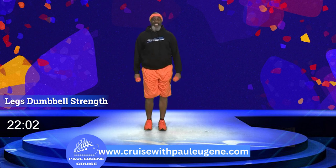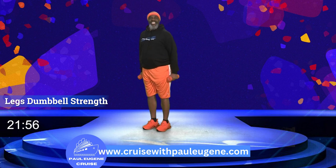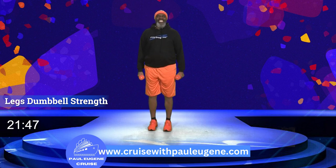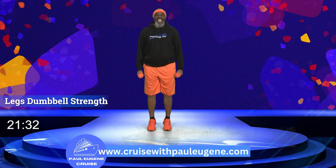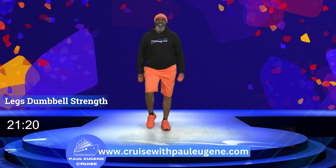Four, three, half range — go up. Ten, and down, nine, eight, looking good, seven, six, five, four, three, two, and one more. Let's march it out. How did you do on that set? Now let's take a nice step touch. Give me four. How you doing? How's your calf? Are you ready for the next set?